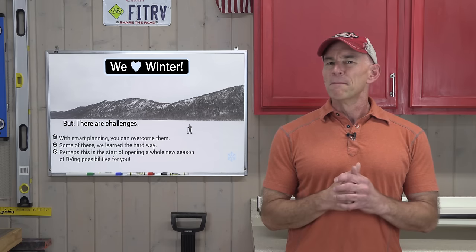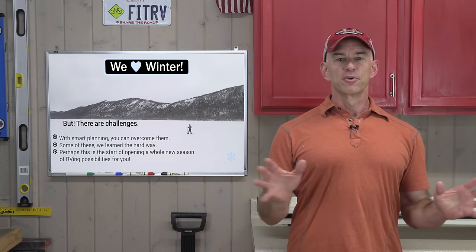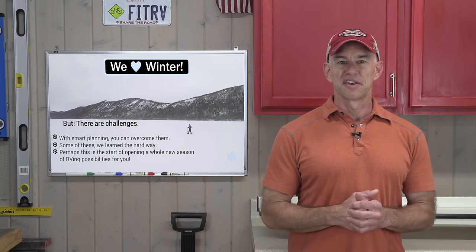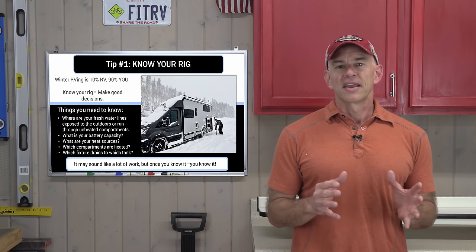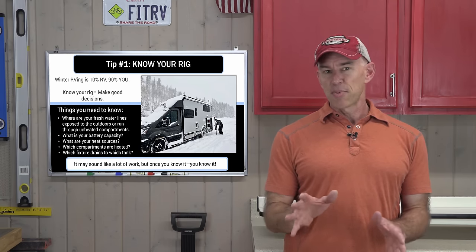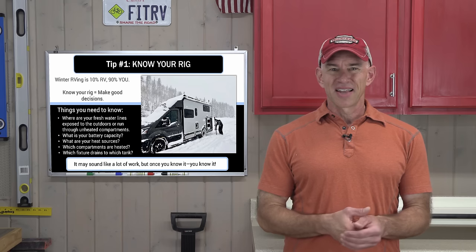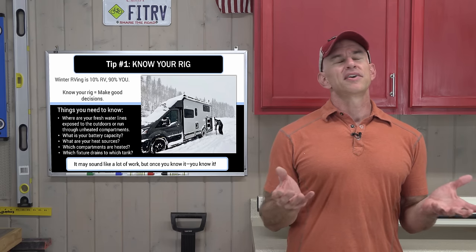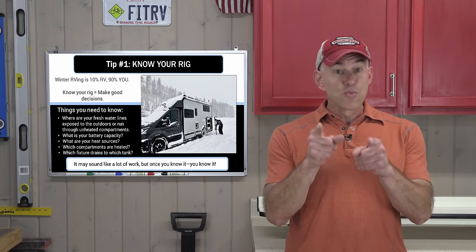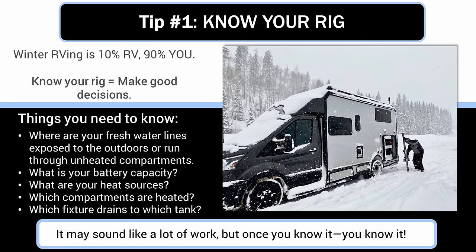The first and by far most important winter RVing tip — the mother tip from which all the other tips will flow — is this: know your rig. Here's the thing: you can successfully winter camp with literally any RV. The capabilities of that RV will determine some of what you can or can't do, but successful winter RVing is like 10% about the RV and 90% about the decisions you make while using it. And if you want to make smart decisions, you can't really do that if you don't know the details about your rig.